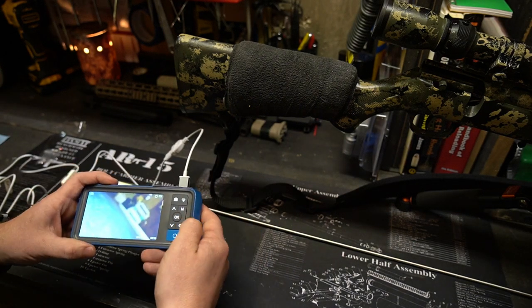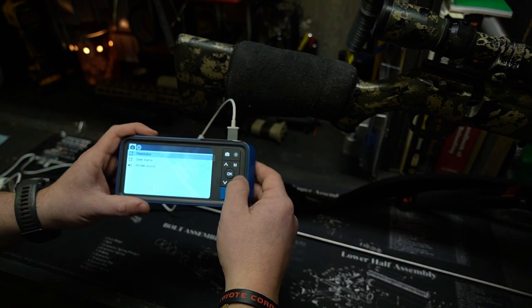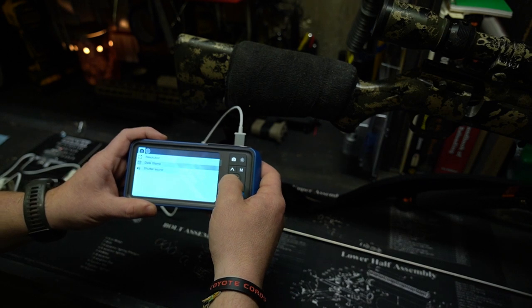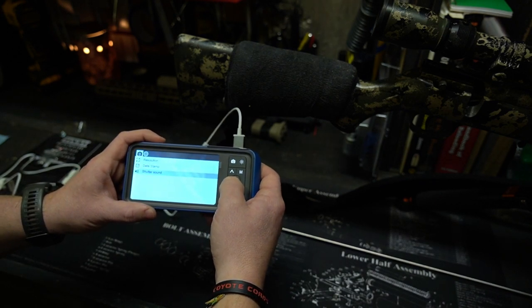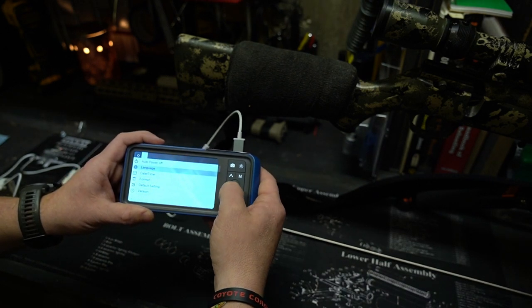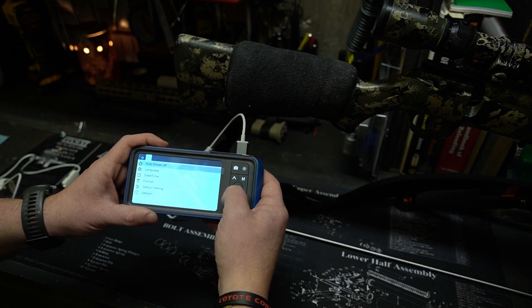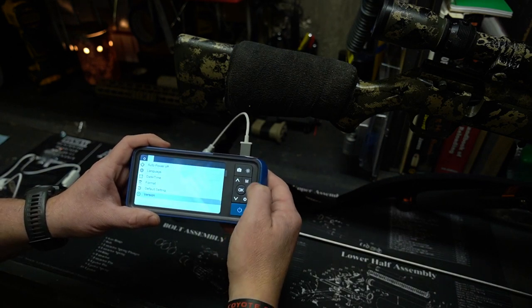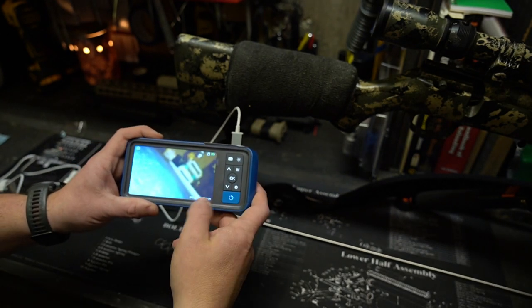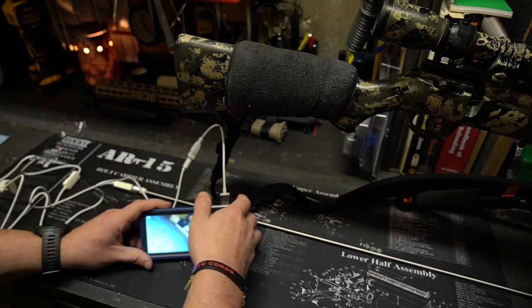You've got settings where you can change the resolution — I always keep that as high as possible. You've got a date stamp, shutter sound for pictures, language, date/time format, SD card options, back to default settings, and what version of software you're using. It also tells you how much battery life is left on the LCD display along with the date and time.